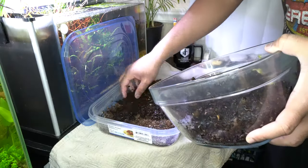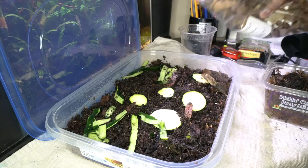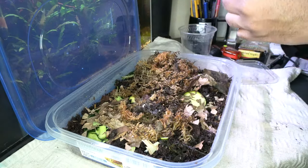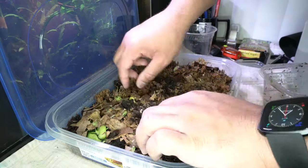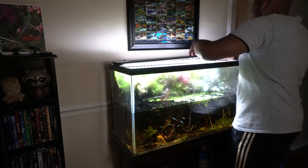Next, we'll be moving over the culture of dwarf white isopods into a little bit larger container. When I first got them, I put them in a fairly large glass container, but I wanted to switch them into a container that had a little more surface area and land area for them to explore, crawl around, and spread out more in. For both of these cultures, I put in a mix of zucchini and crushed leaf litter to serve as a food source for the colonies.